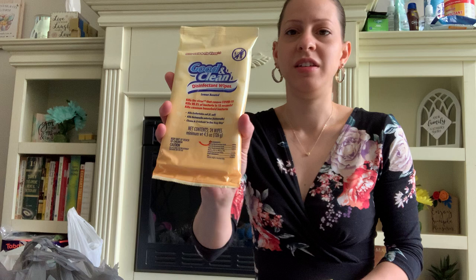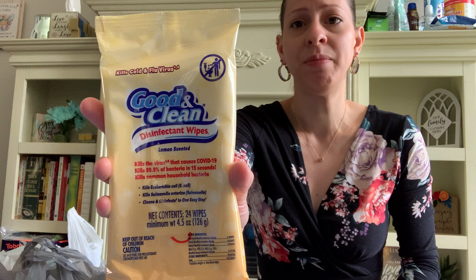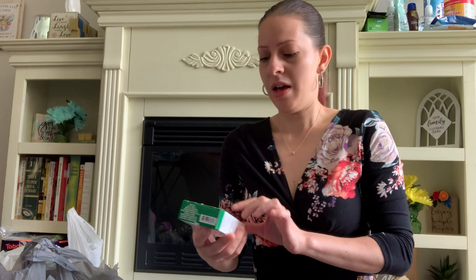The Dollar Tree has these disinfecting wipes back in, you guys — the Good and Clean. These are the ones they used to have in the beginning but then sold out. It's lemon scented and comes with 24 wipes a pack. I always pick up extras just to have on hand just in case — I stash it away in my stash.